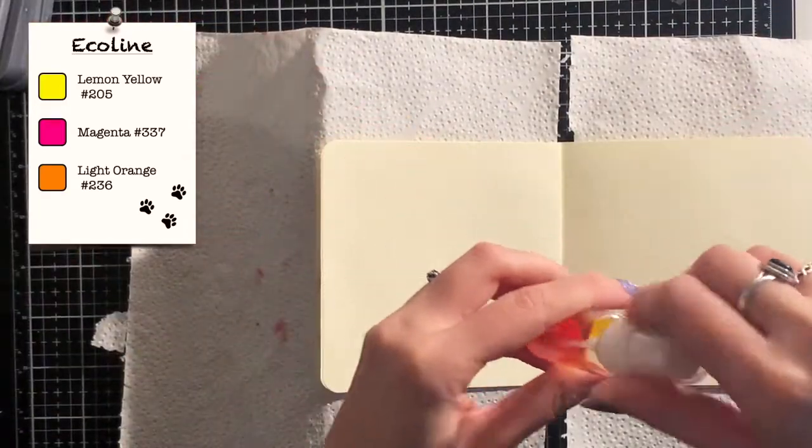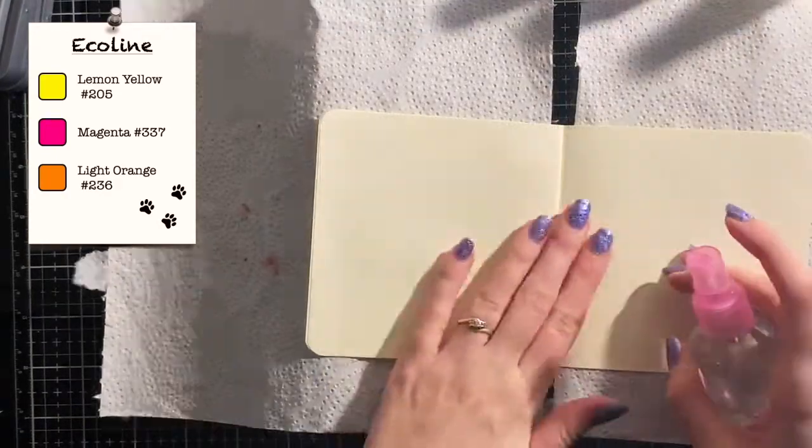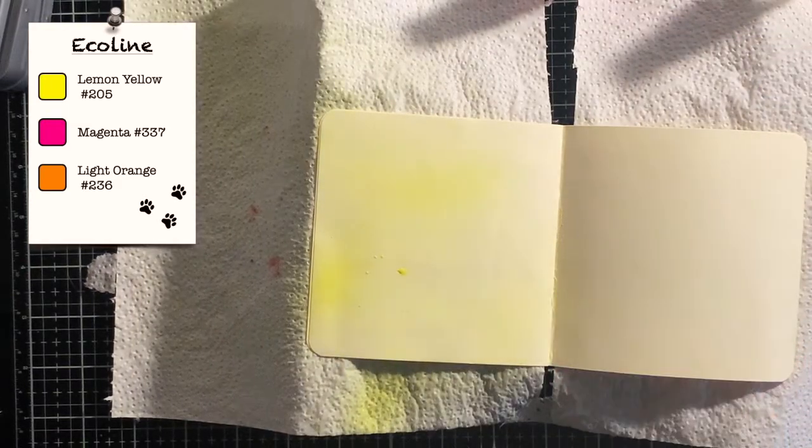Otherwise you'll create mud. But it's your art journal, so if mud is what you're going for, then sure, go for it. So now my sprays are ready, I first add some water over the pages. The colors will blend easier into each other when the pages are wet.